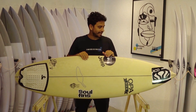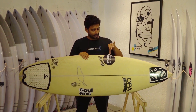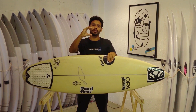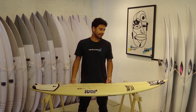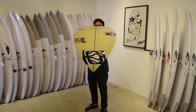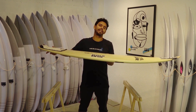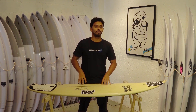Devido a ela ser mais grossa na parte central, acredito que gostei muito de usá-la em mares de tubo. Ela tem um domed deck — esse caimento do centro da prancha até as extremidades, até a borda. A borda é mediana: não é nem muito faca, muito baixa, e nem muito alta, muito box. Já na parte da rabeta, entre as quilhas e a rabeta, essa borda é bem refinada. O rocker — a curva de fundo — é contínuo em toda a prancha, com entrada e saída médias, características específicas para ondas fortes e mais potentes.